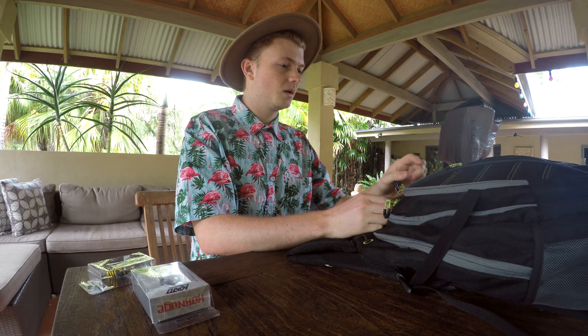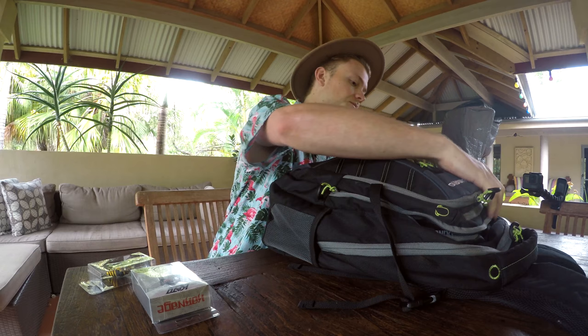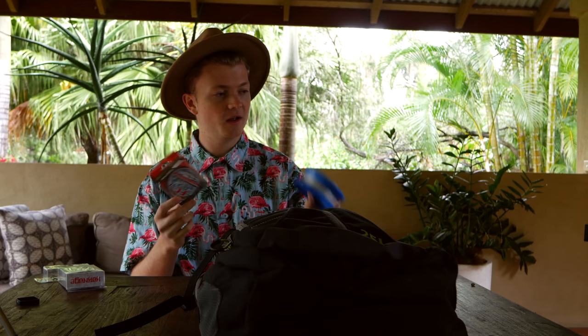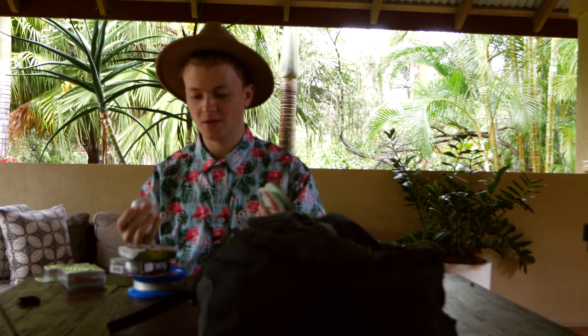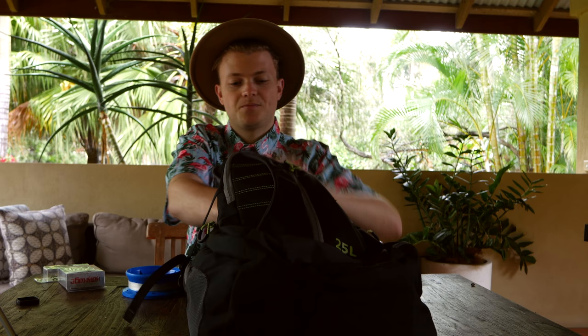Moving on to the fork zip — getting into the middle of the bag now, so this is one of the main sections. In this little section I keep all my spare braid and leaders, and I've even got a hand line in here. I like to keep the lines still attached on their little barrel type thing, just easier to work with. So I keep all my line in one little section, along with my hand line.